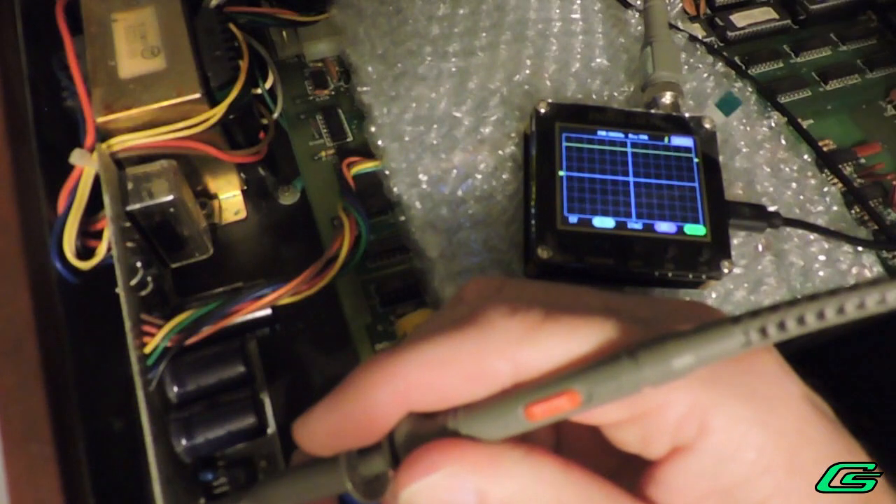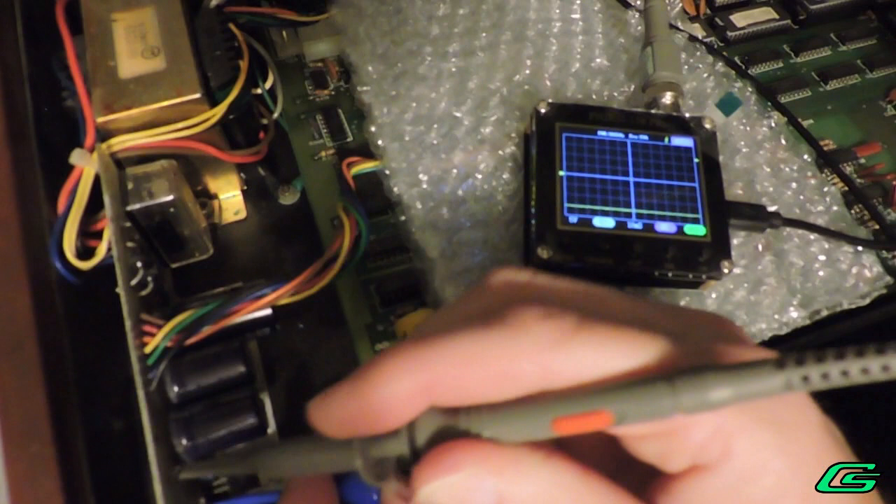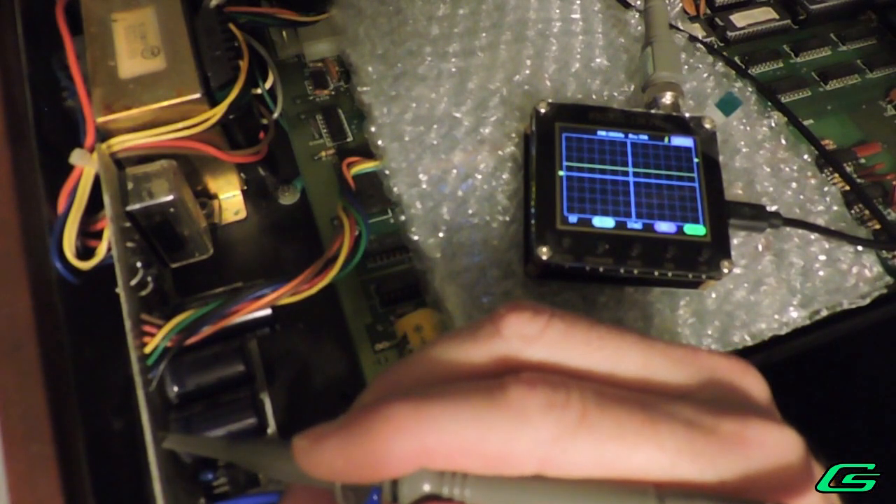Plus 15 volts. Minus 15 volts. And plus 5 volts. All checks out fine there.